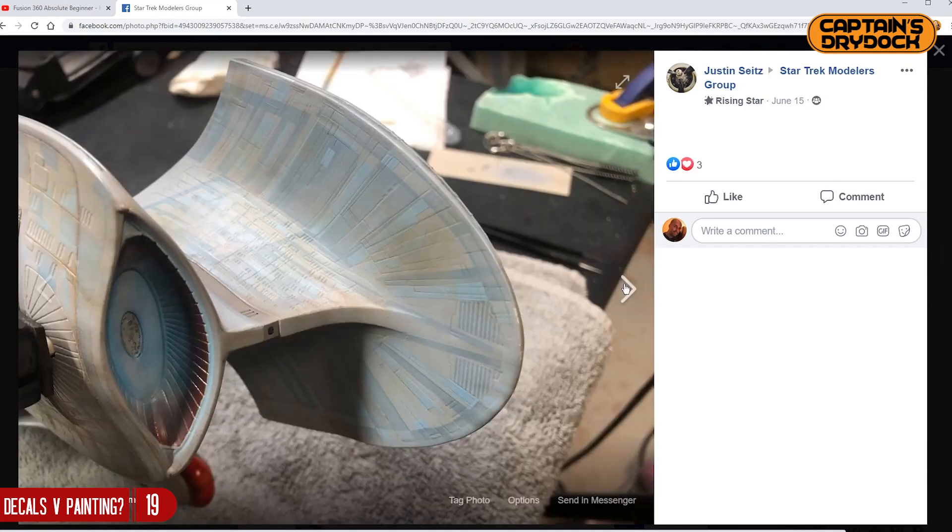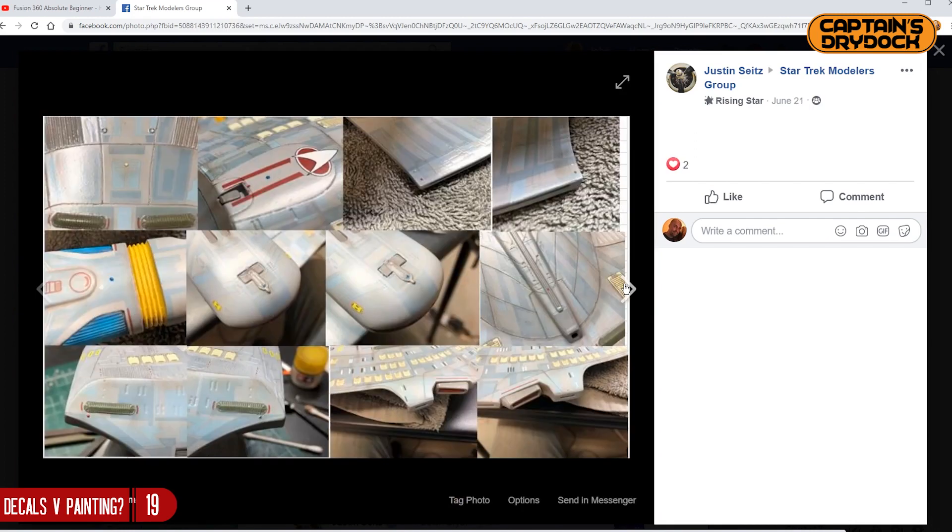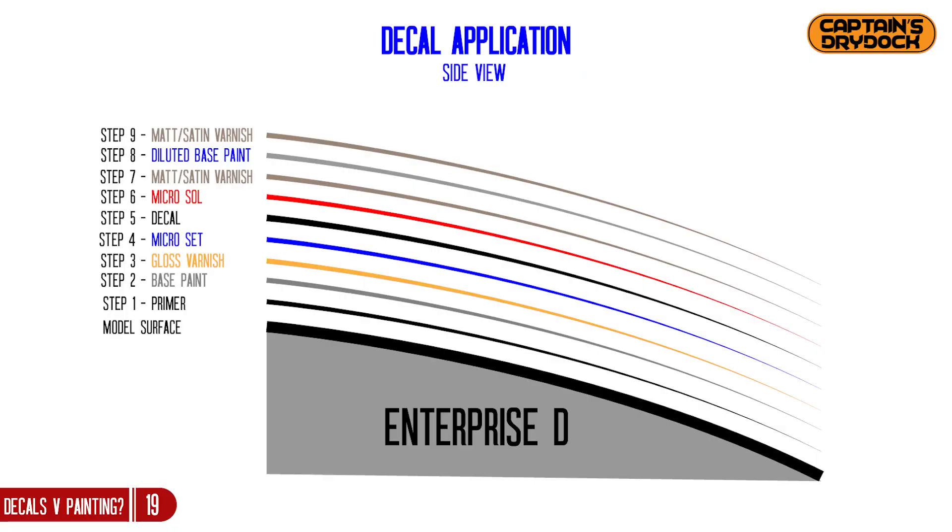I'd never seen them used properly — they come off too shiny and you get air bubbles in them, so I stored them away in a box. However, this guy actually did it right. He put the base coat down, used the right decal solutions to stick them on and form them over every little detail.